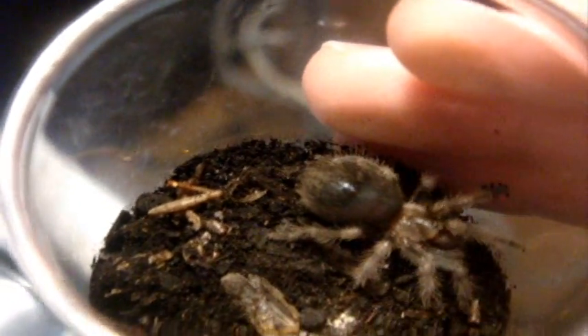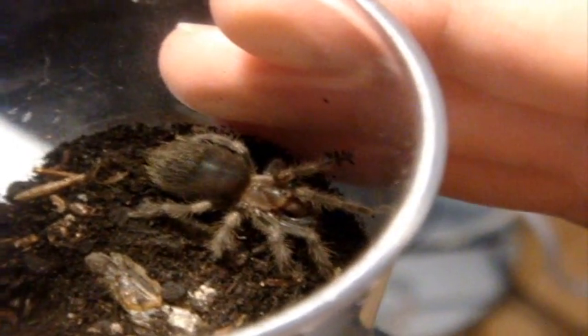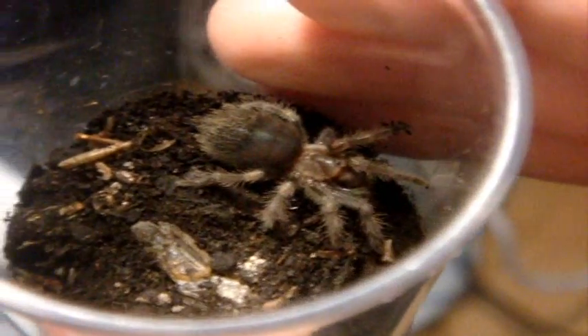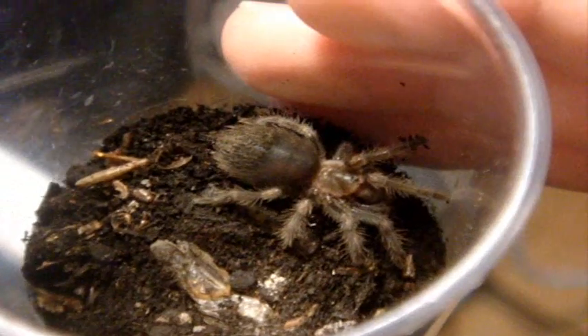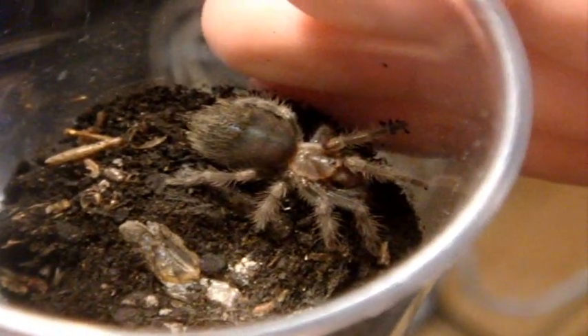If you note the abdomen, it's kind of hard to miss. You can actually see a blue-black bald spot on the abdomen. That's a pure indication that she's in pre-molt. Tarantulas in pre-molt include the following signs, since I've been asked this so many times — it's worth repeating anyway.